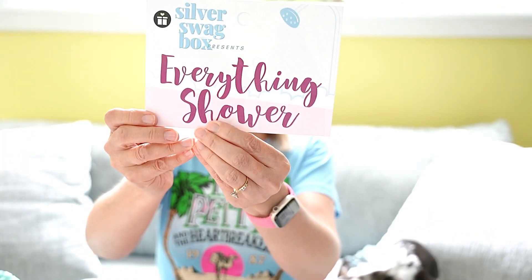All right, let's get to the unboxing and see what comes in this last box. It comes in a box like this. When you open it up, this is what it looks like — it says the May box. The theme is Everything Shower.